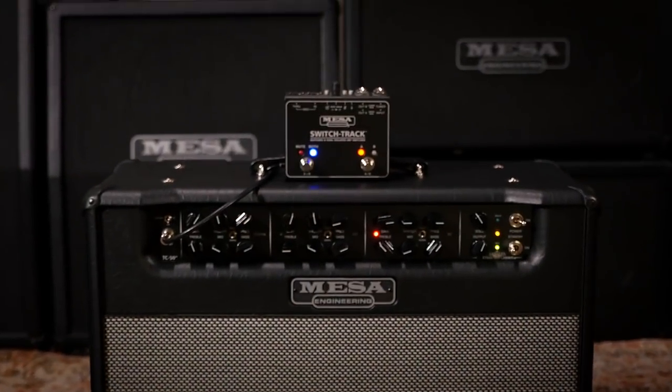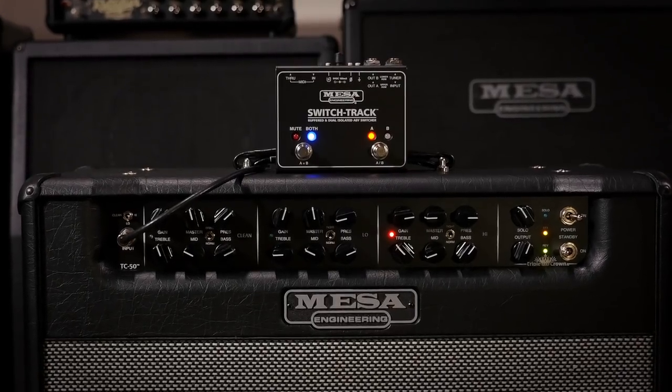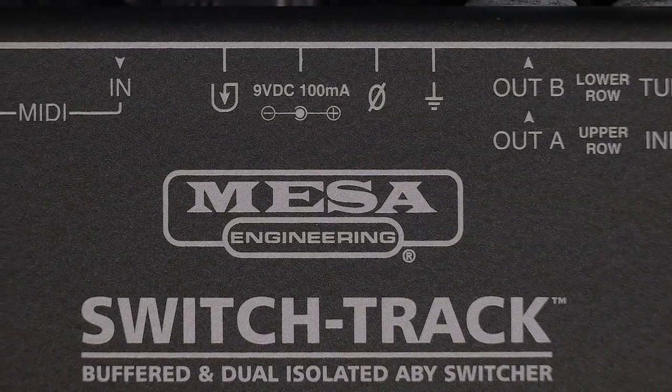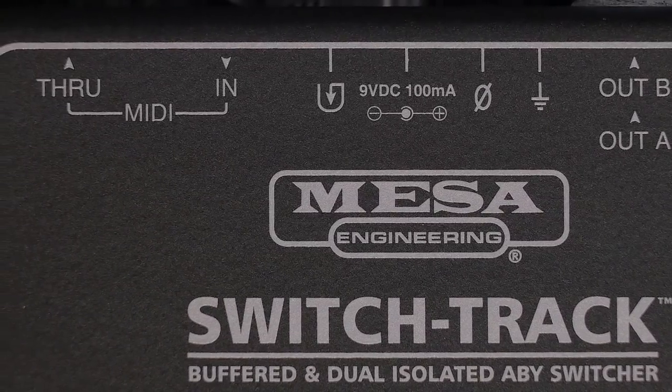The SwitchTrack ABY combines an ideal and complete set of fully buffered pro level features for dual and multi-amp signal splitting and routing. It also addresses ground loop noise and phase issues, and for pros, it provides the MIDI capability to control the most advanced switching needs.